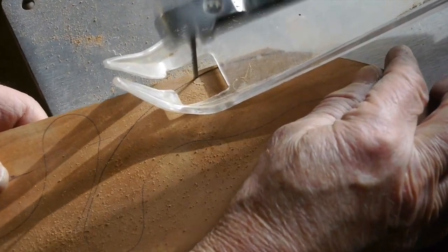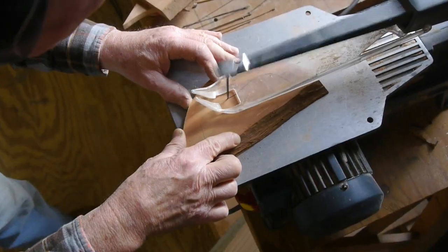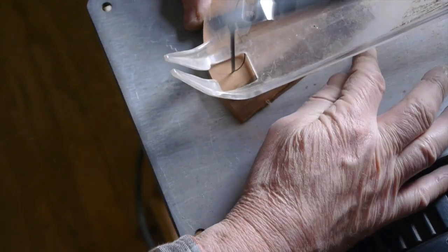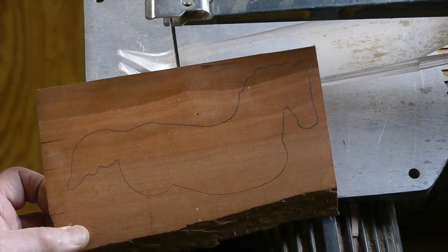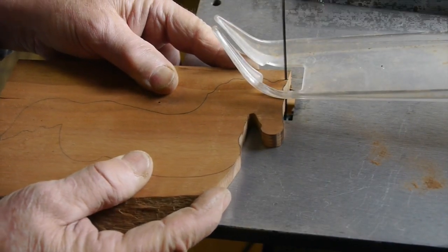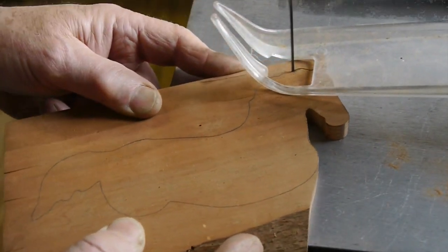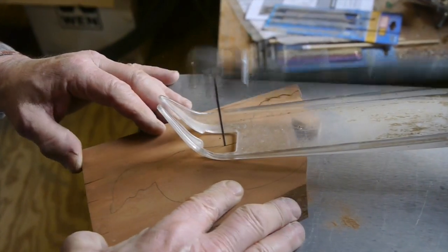Once we get everything traced out onto the pieces of wood, we take them over to the scroll saw to cut out all these pieces. This piece of cherry right here came from a tree in the backyard that was struck by lightning and had to be cut down — I had it sawed into lumber. I had quite a time picking out the right blade to cut through this half-inch thick hardwood; this cherry is very hard and it's brittle.